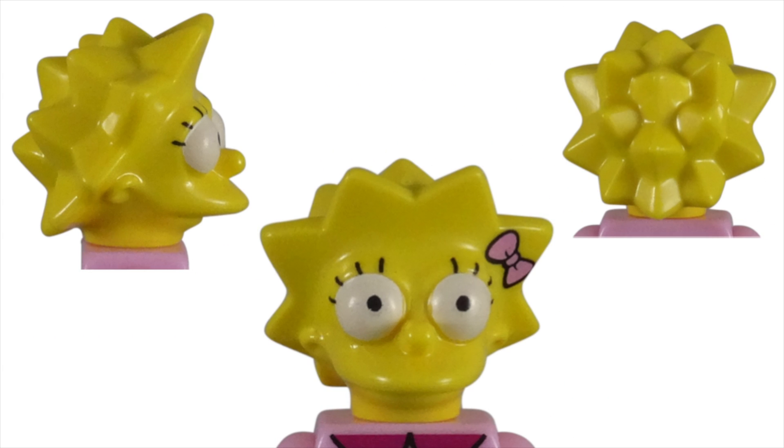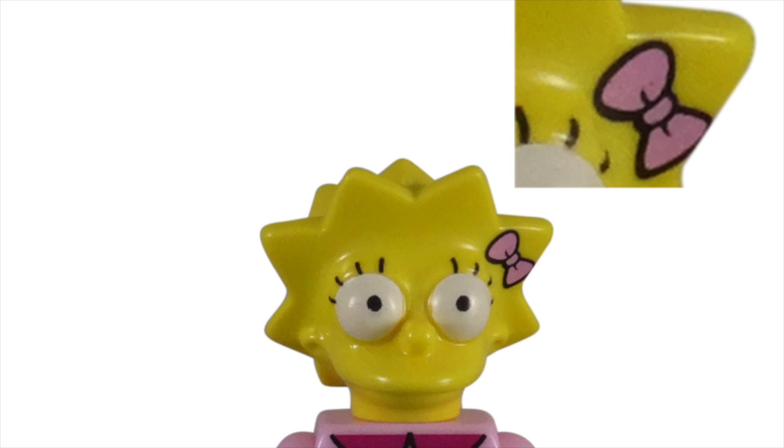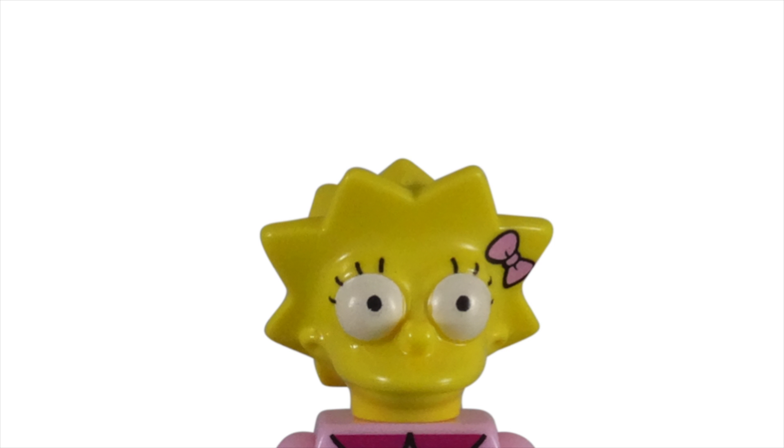I am a big believer in the little things making a big difference. For this figure, that small pink bow at the top of her hair is a perfect example of that belief. It's a simple style to match the Simpsons animation, but made this character stand out as unique.